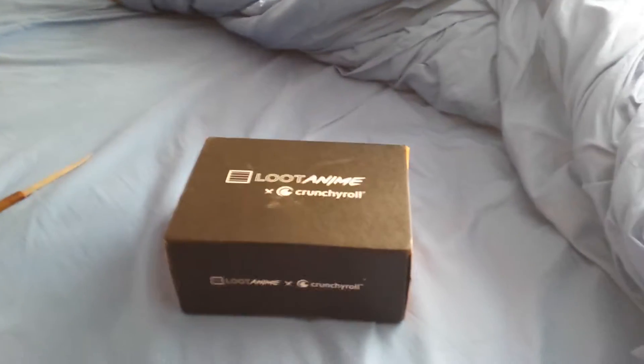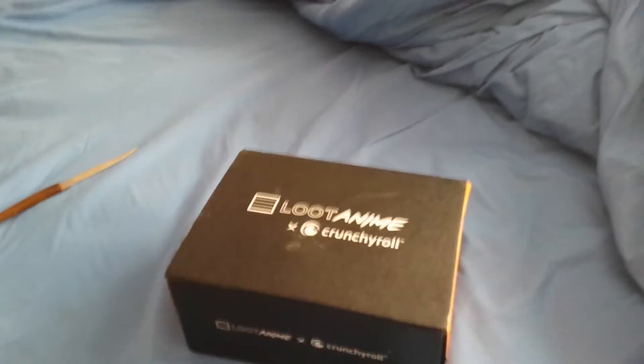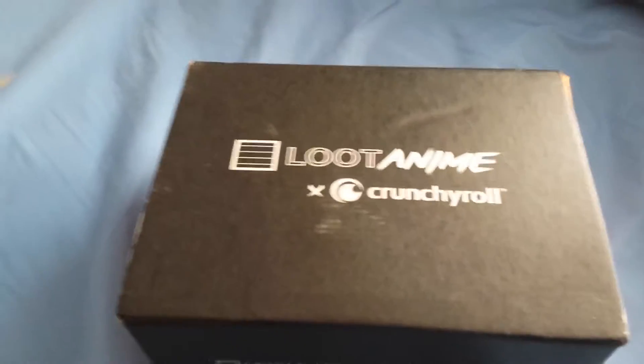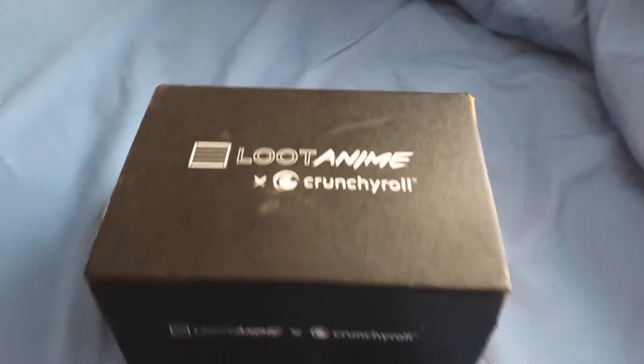What's good everybody, it is your friendly neighborhood J-E-G-X Juggalo here. Today I just feel like doing another unboxing video for y'all. We have ourselves a loot anime crate from Loot Crate. This month's theme was Back to School — back to school, back to school, to prove to Pookie that I am really cool.